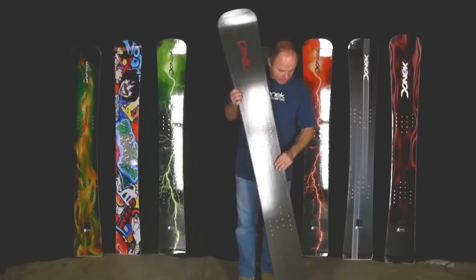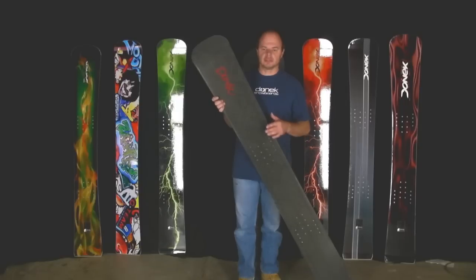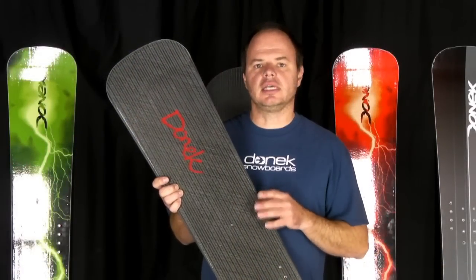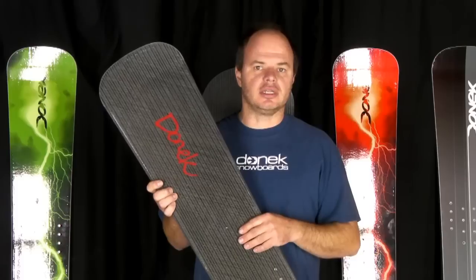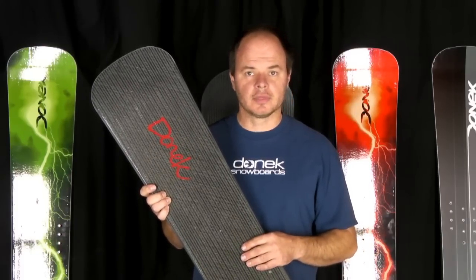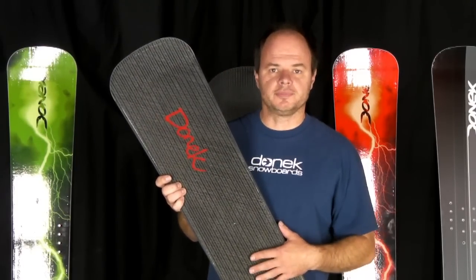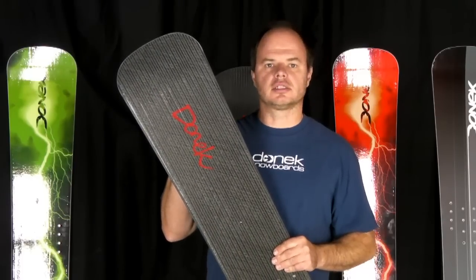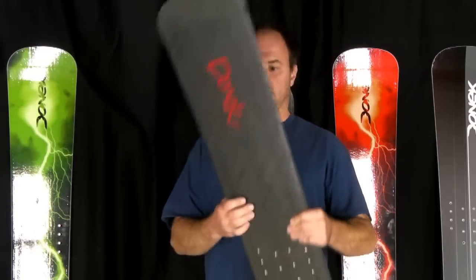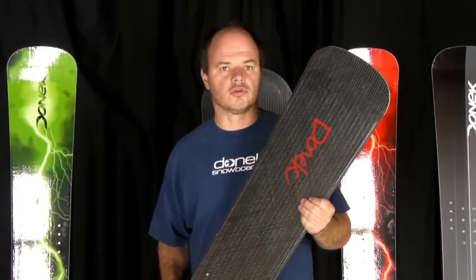The other unique thing about this board — since we really want to leverage the testing that Michael has been doing for us for the last couple of years — is it has a brand new epoxy resin. The chemistry is 50% derived from tree sap, as opposed to crude oil, so this is more of a green construction. Michael will be testing this all season, and with any luck we'll be switching to a resin like this for next season and be able to provide you with something that's not all crude oil based.